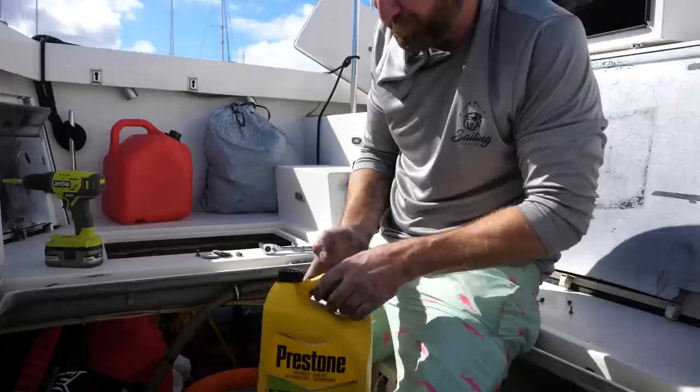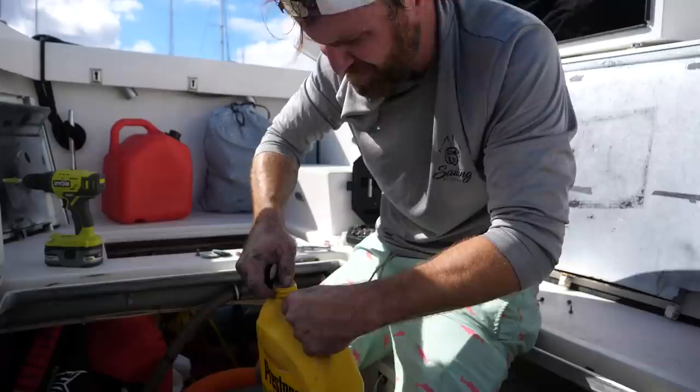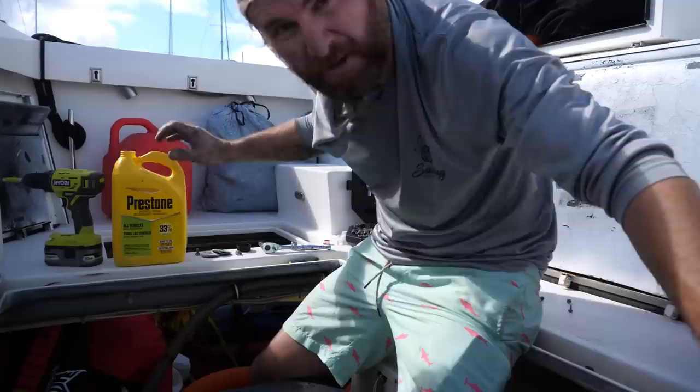The last thing to do is fill the coolant side back up with brand new coolant, and then after that I'll turn on the seacock to make sure we've got raw water flow in there.